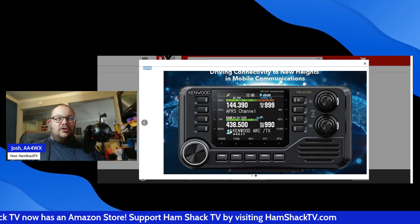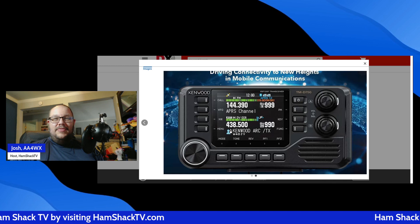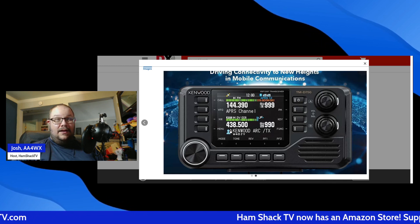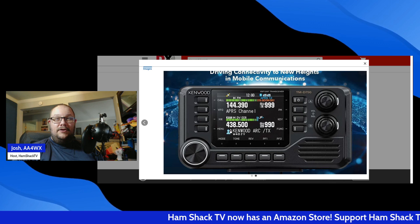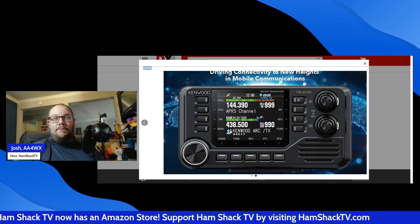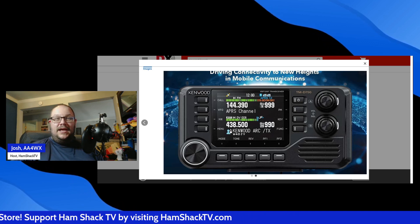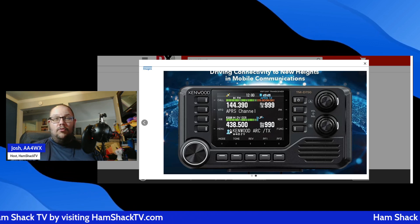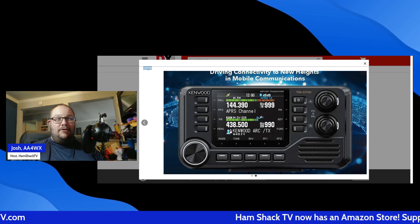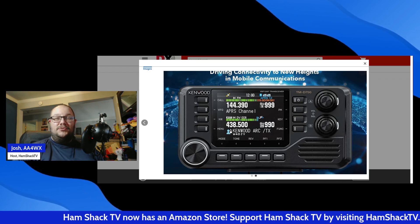The user interface gets an upgrade too, with a high-visibility display that's easy to read day or night. Dual-band monitoring allows you to keep tabs on two frequencies at once, making it ideal for emergency communications, repeater monitoring, or simplex QSOs. Kenwood is known for top-tier audio quality, and this radio is no exception — whether you're using the internal speaker or an external setup, transmissions are crystal clear.